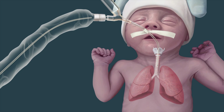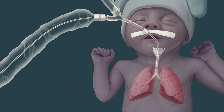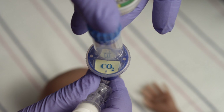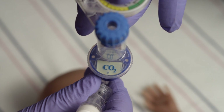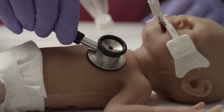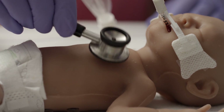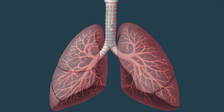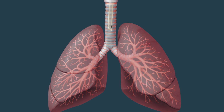Before installation, it is important to be sure that the ET tube is in the trachea and positioned above the carina. Correct tracheal placement can be confirmed by positive CO2 detection and chest rise. Proper positioning can be confirmed by bilateral breath sounds and ET tube depth at 6 plus weight in kilograms, measured in centimeters at the lip.